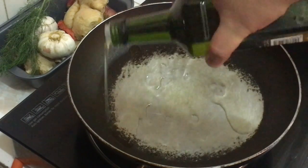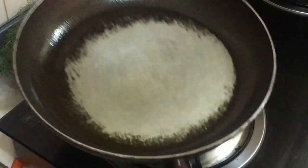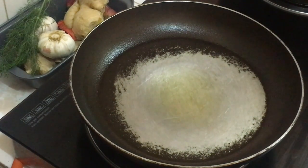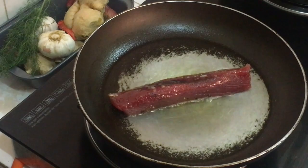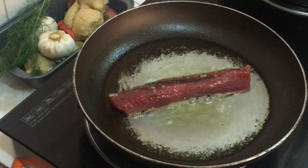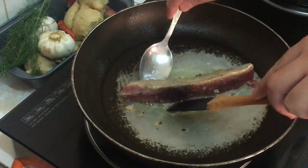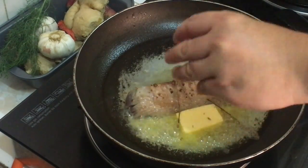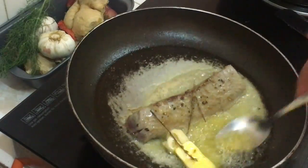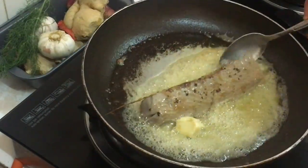Now let's cook the fish with olive oil on medium heat. Cook the first side of the fish for two minutes, and then one minute each for the other two sides. Toss in a quarter slice of butter, one clove of garlic, and dried thyme, then set aside.